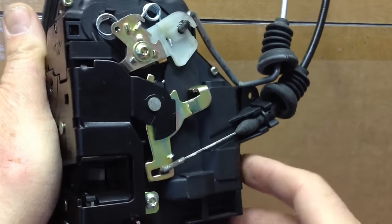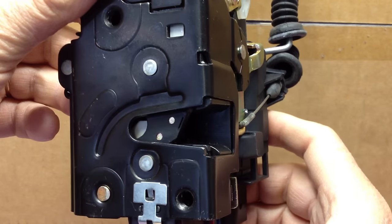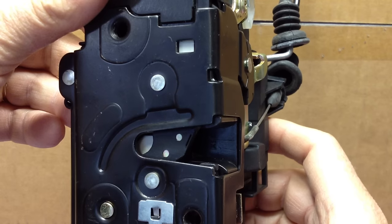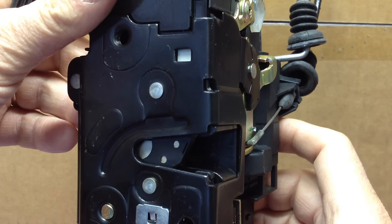What I have here is a door locking mechanism out of a Mark IV Volkswagen 2000 Golf. What I did is I installed this unit because my original one had failed. And once I had it installed, neither the inside door handle nor the outside door handle would work. So I couldn't get the door open.